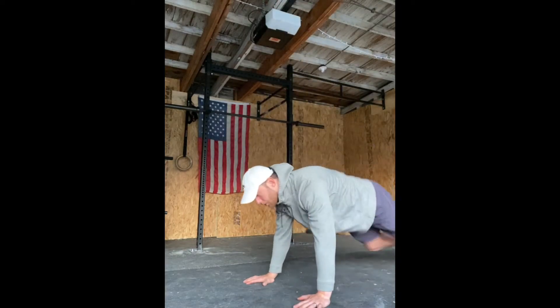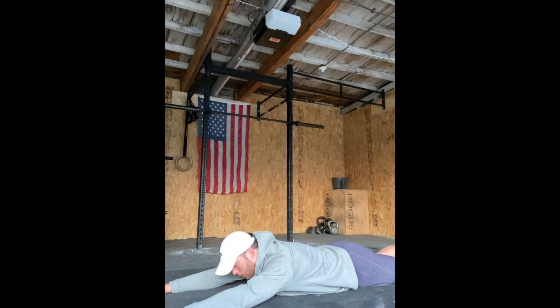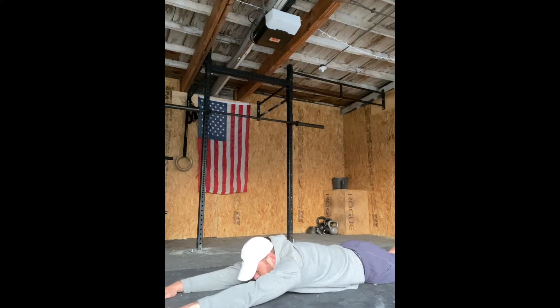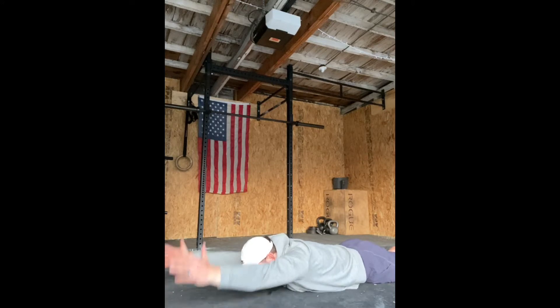Going with our prone reach, roll, lift. Facing toward the ground, we're going to go ahead and walk our fingertips forward — that's the reach. Roll the thumb up.